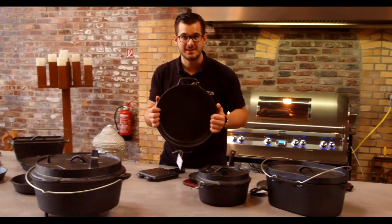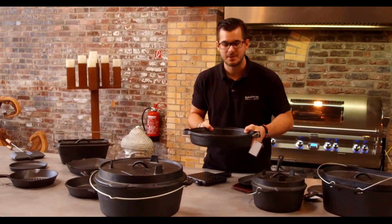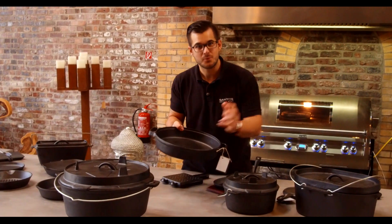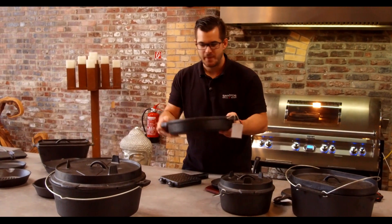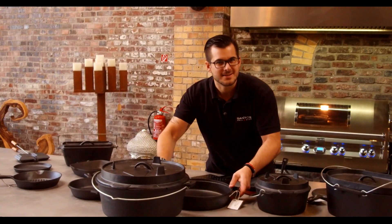Eine normale Bratpfanne – einmal in rund, um dein Steak zu machen, ein bisschen Grillgemüse. Vielleicht eine Gamba-Pfanne, wo du Spaghetti nachher noch drunter ziehst und das dann einfach so auf den Tisch stellst. Sieht toll aus und hat eine wunderbare Hitzeverteilung.